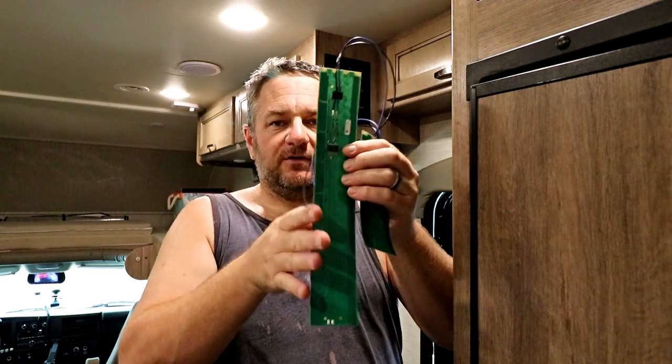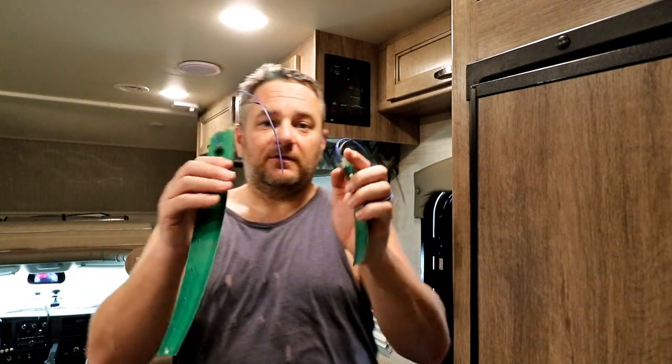On my last trip heading down to the Keys, it said I had a third of a tank of water, then as soon as we left it told me my water was empty. The problem is, with the way the sensors are laid out, you really don't know how much water you have. The beauty of these C-Level sensors is they emit a signal and pick up exactly where you're at, so you'll know exactly where your tank is — not just one-third, two-thirds, then suddenly full. That way you're not freaking out about your black tank, gray tank, or fresh water tank.